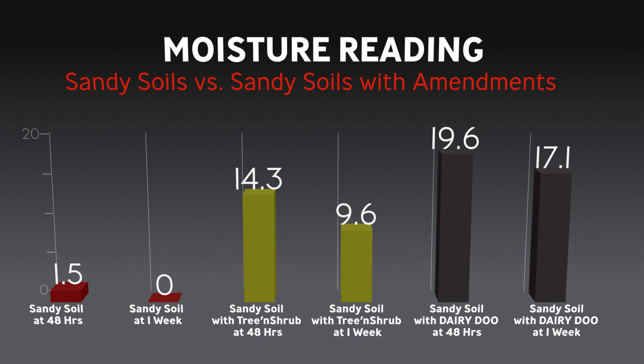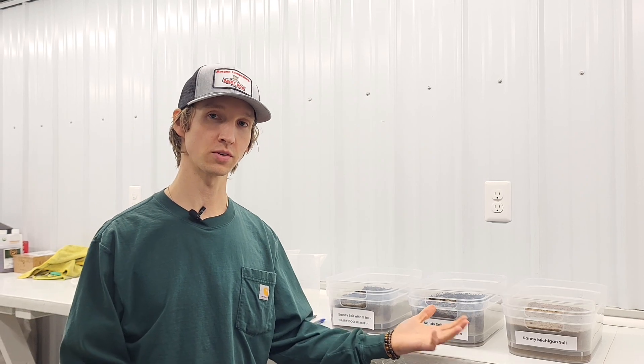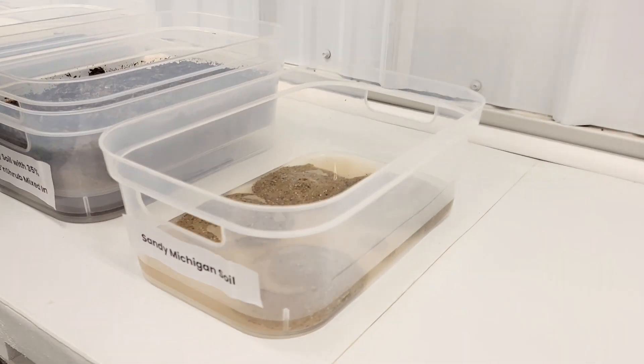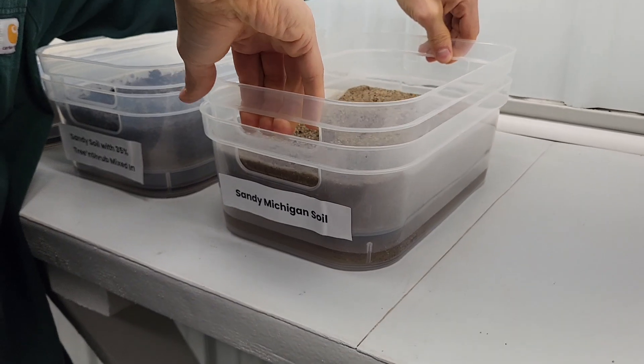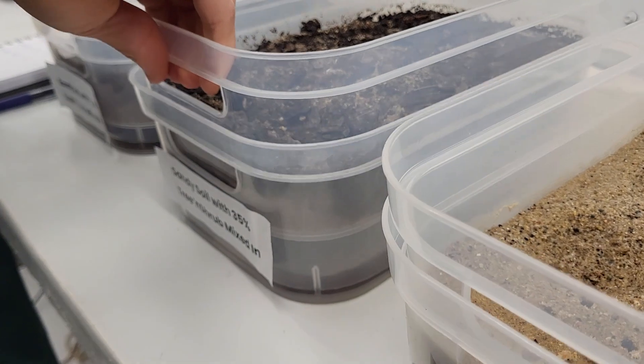The water ran through the sandy soil very quickly and didn't hold any water. Adding a little bit of the tree and shrub and the dairy dew was able to hold more moisture. If you've never added these amendments to your soil and you're starting off with sandy soil, all your nutrients, all your fertilizer, any sort of nutrition you're adding is just being washed right through — it's not being held in suspension.